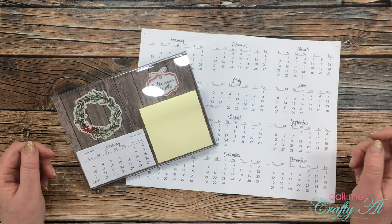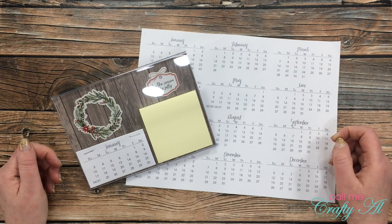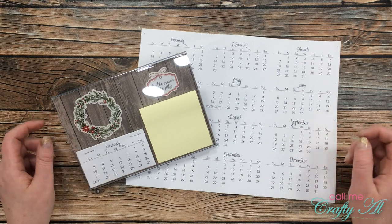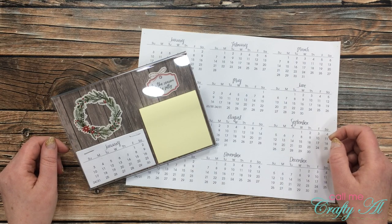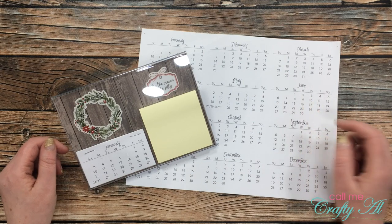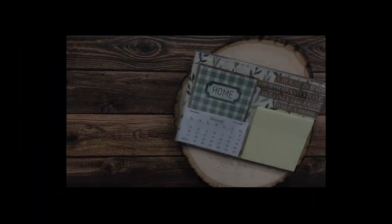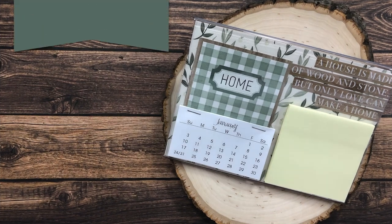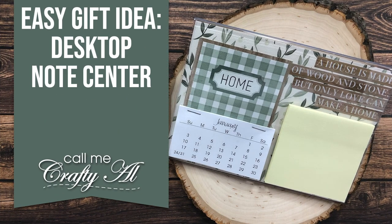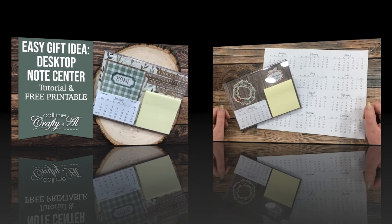Hello crafty friends, it's Alisha of the Call Me Crafty YouTube channel and I am back today to share with you how I made my desktop note center for a recent collaboration video, and I'll also be letting you know how you can download the calendar printable for free. I hope you'll stick around and find out more.